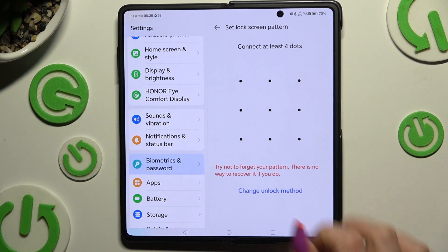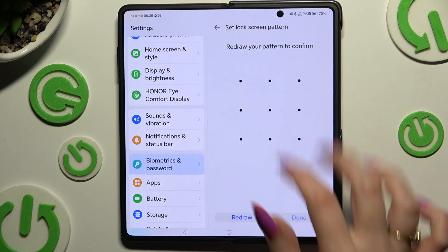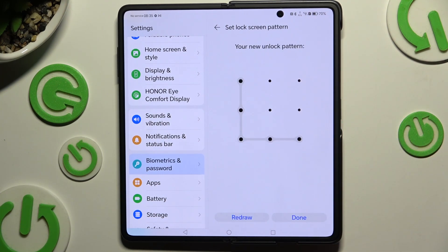Following that, you get to create it and repeat it to confirm it. When you're finished, hit Done at the bottom right corner.